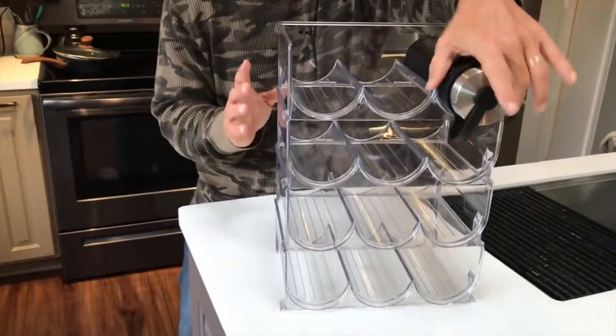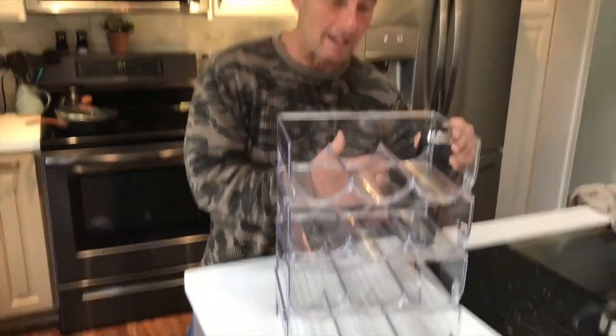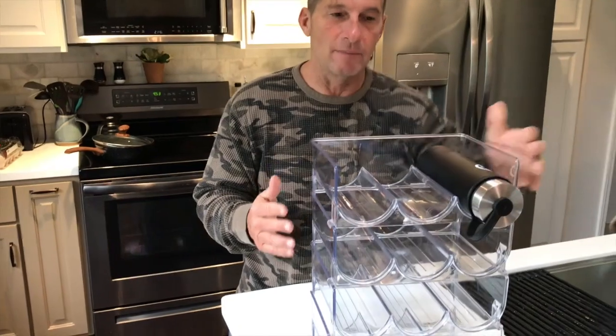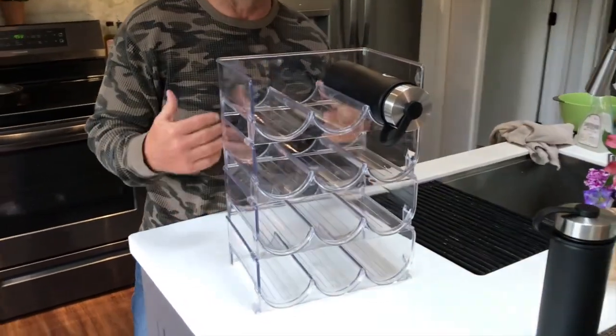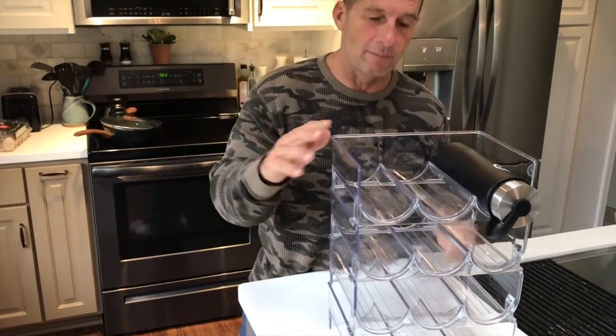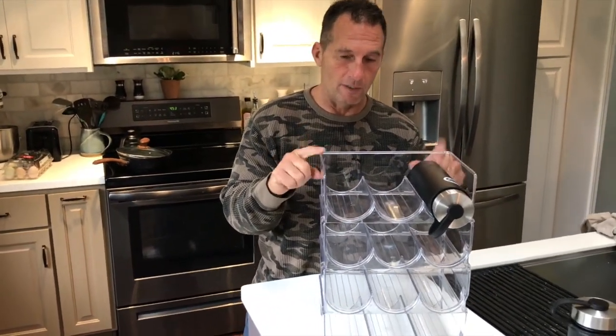So instead of having your bottles all stacked where you don't know what's in the back, this is a nice display because it takes up pretty much the same space but you can see everything better, so it's easier to grab what you need. If you're looking for something like this, it gets great reviews — we love them.